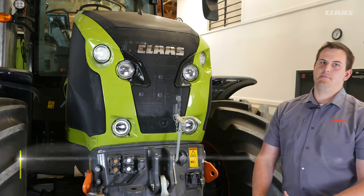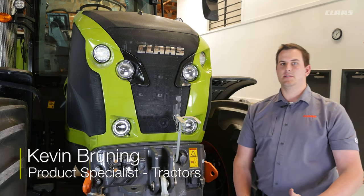Hey guys, I'm going to take a quick look at some maintenance points on our Axion 800 series tractor.